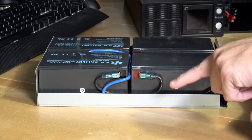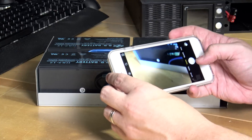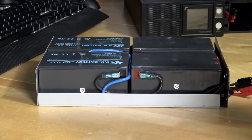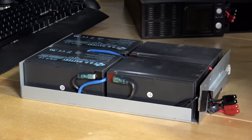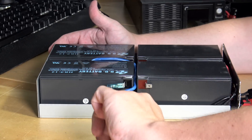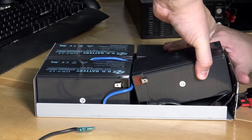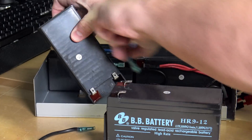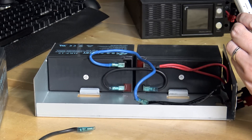Now that I have the batteries actually out, I have to disconnect the terminals. But I want to make sure I don't put the terminals in wrong when I get the new batteries, so I'm going to take some pictures with my phone. This is something I recommend doing on every project where you're not 100% sure what you're doing. I'm going to start disconnecting the terminals - careful not to touch anything metal. You can never have too many pictures.